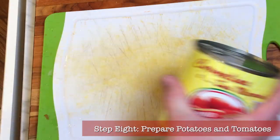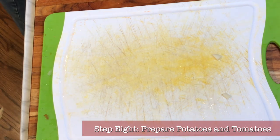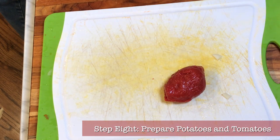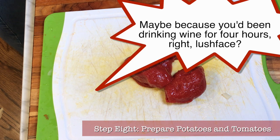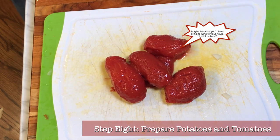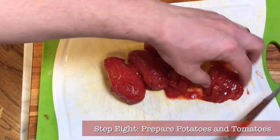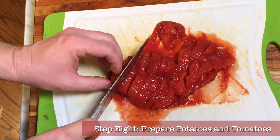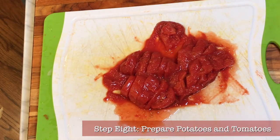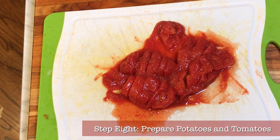Step eight: cube your potatoes and prepare the tomatoes. Peel and cube two russet potatoes into three-quarter inch or smaller cubes. For the tomatoes, open your can of tomatoes, prepare fresh tomatoes, or get your tomato paste ready. I like to chop up three or four canned tomatoes without too much juice. The more tomato you add — whether paste or pieces — the redder your soup will be, so don't go crazy. We just want a few tomatoes for a little color without making this a red tomatoey soup.